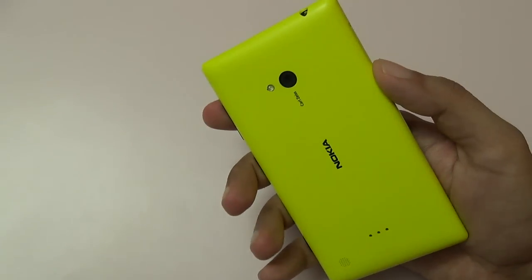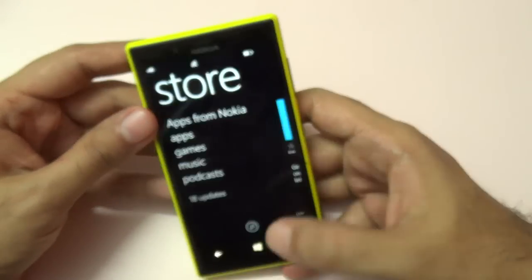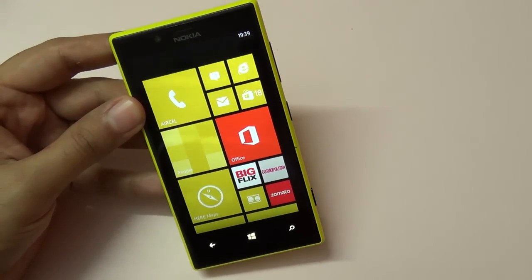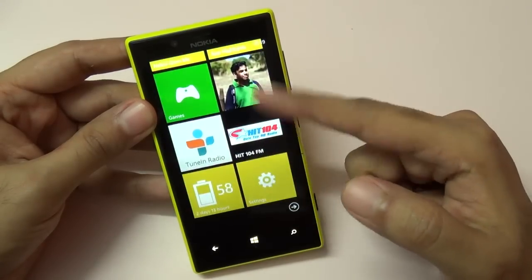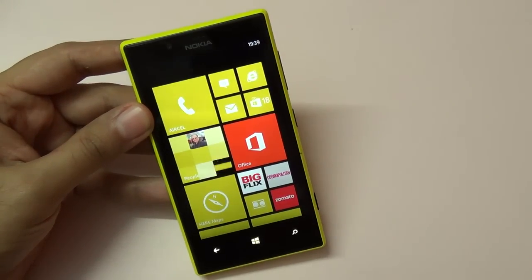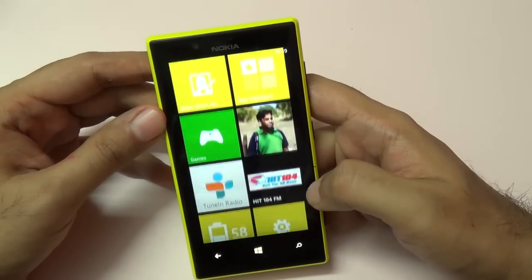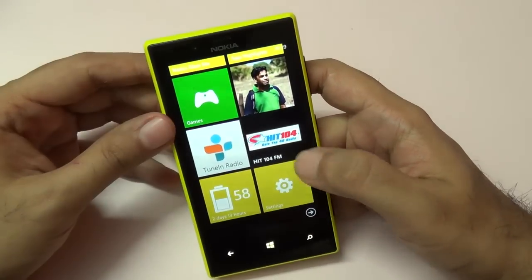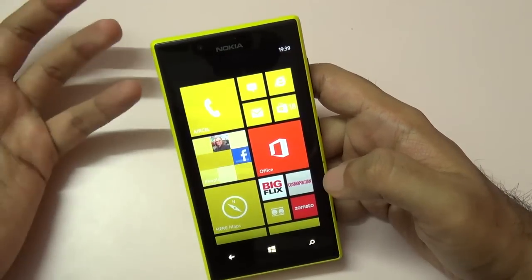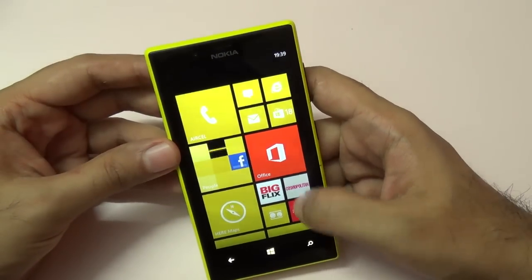Overall, the camera on the Lumia 720 is fantastic. This phone is currently selling in India for around 16,500 to 17,000 rupees, and I'd say it's a great Windows Phone — much better than the Lumia 620. The battery life is very good and the camera is fabulous, but the limitations of Windows Phone still apply, namely the app selection is a bit limited. If you're coming from Android it may disappoint, but if you haven't used iOS or Android you might be fine.